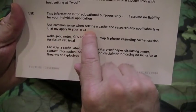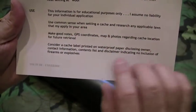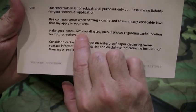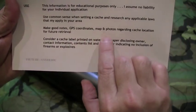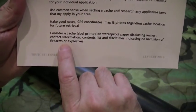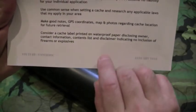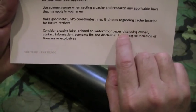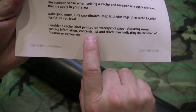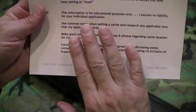Use common sense when setting a cache, and research any applicable laws in your area. Make sure you make good notes — perhaps record some GPS coordinates, make a map, and take some photos of your cache location for future retrieval. Also consider a cache label: print it on waterproof paper, attach it to your cache, and include your name, contact information, a contents list, and a disclaimer indicating no inclusion of firearms or explosives.